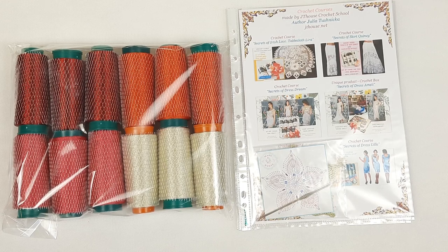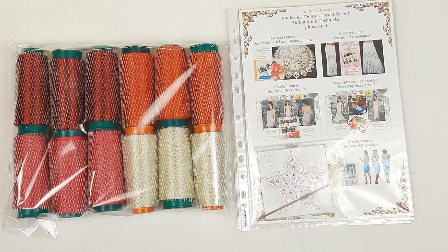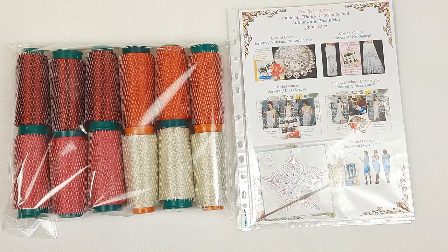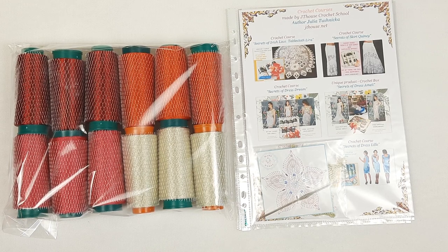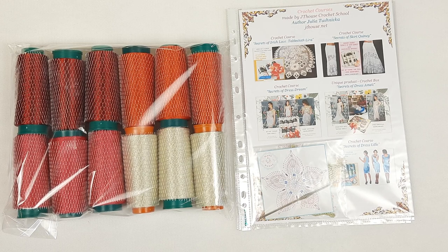You will also find the link in the description to this video on our YouTube channel. If you have any questions, feel free to ask — I will gladly help you choose colors and create a beautiful custom yarn kit with beautiful gifts. I wish you big inspiration, great crochet results, and see you very soon in new videos. Bye bye for now!